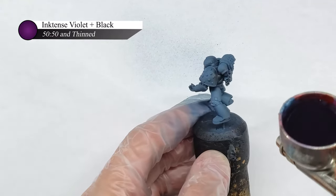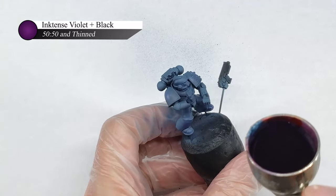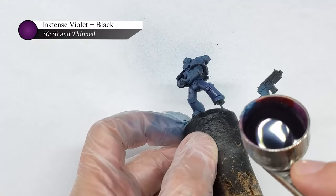For this model, I decided to use a mix of black and violet ink in the shade. Now you may be wondering why I used violet ink here, and I didn't really have a good reason other than I thought it would look cool and wanted to see how it would turn out.